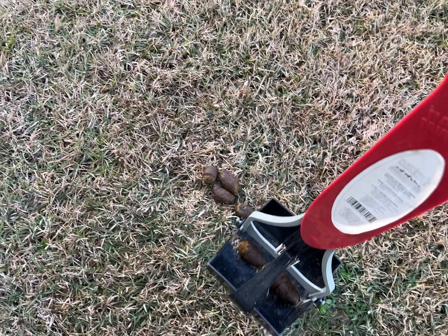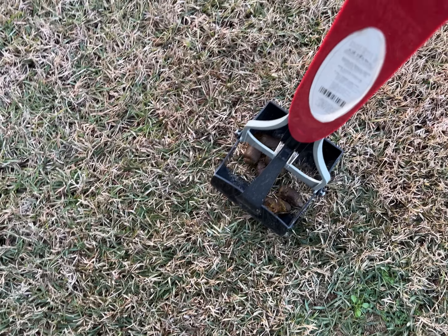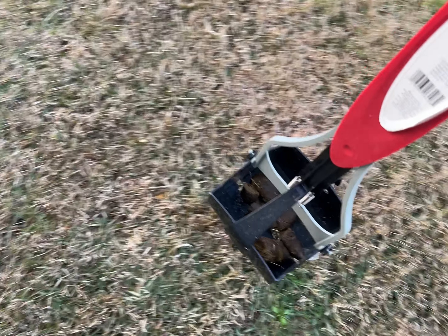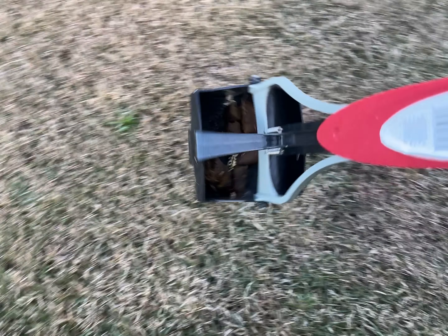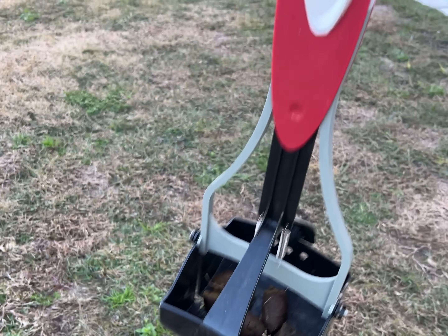It picks it up really well — I even kind of stack it. Look at that, picked it all up perfectly clean, and there's plenty of room in there for more.